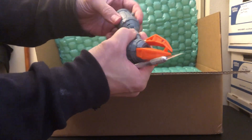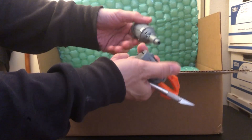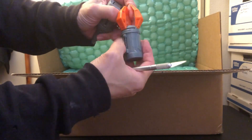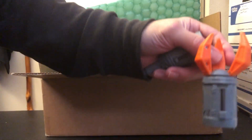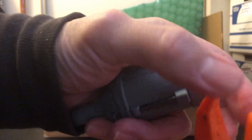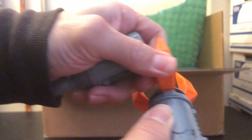I forgot to mention — I want to make sure the lights here work, because everyone else who did receive it, the lights already came installed. So I'm trying to figure out where the battery switch is here.